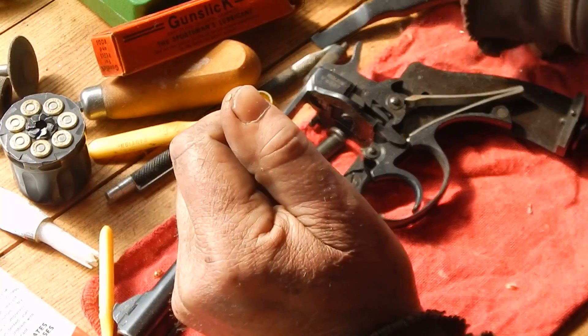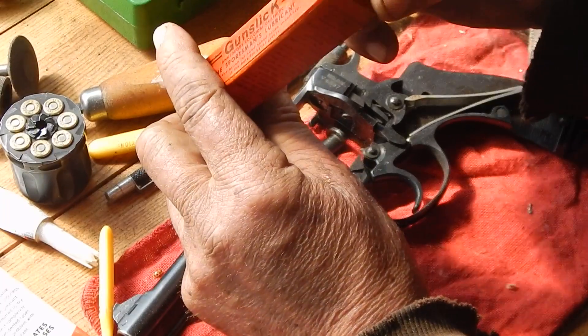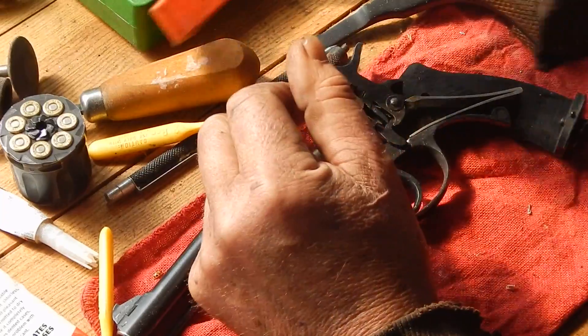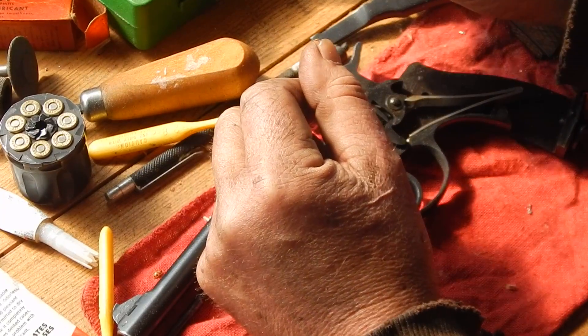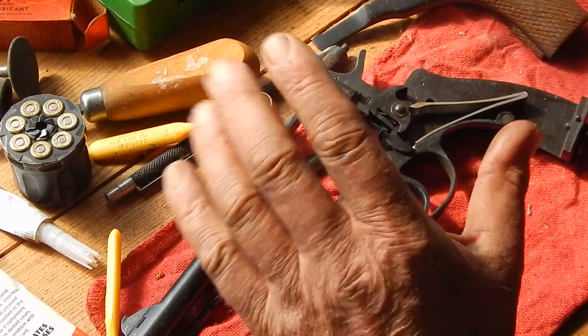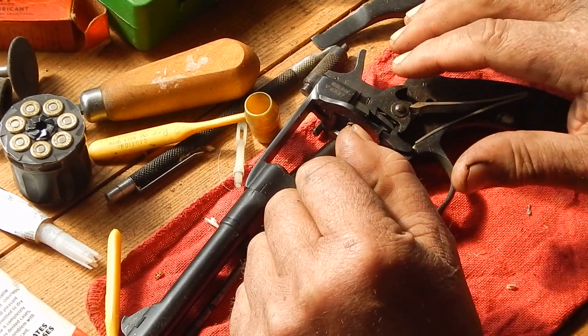Now I gotta - like I say, I can't find my tube. I found a box but I can't find the tube. Peer pressure has done it, man. Used to be right here, it was always right here. But I'll dig around some more and find it, because I like to keep that on there. Really, the double action isn't that bad on the Nagant as long as everything is lubricated properly.